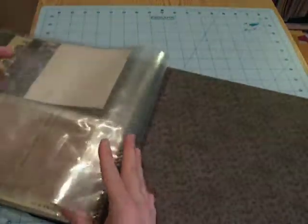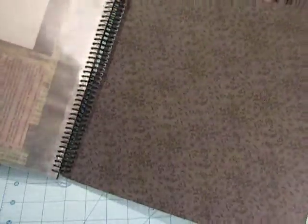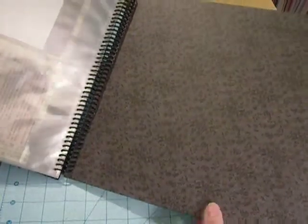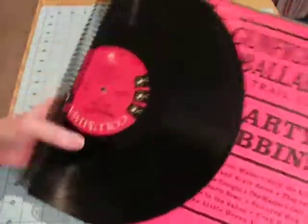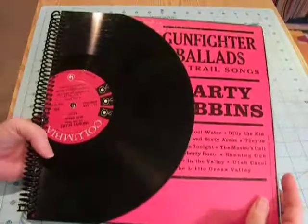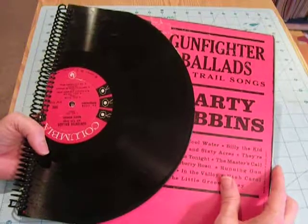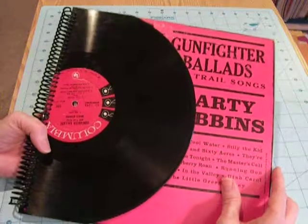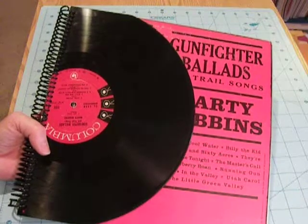I've got more pages here that I haven't filled up yet — I'm still going through all of his ephemera. I just covered the back, inked the edges, and used the back of the album. So it's a nice theme album. It was fun to do, and if I were to do it again, I'd probably use a record album that was newer and a little less fragile. But otherwise, I think it turned out great. Thanks for watching.